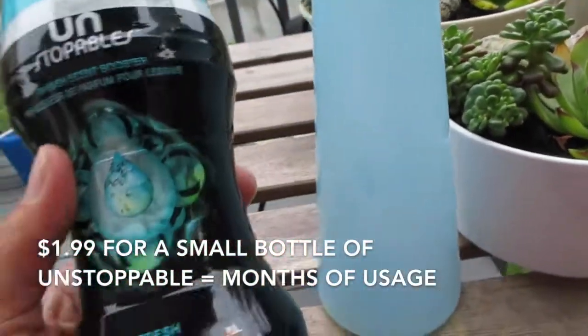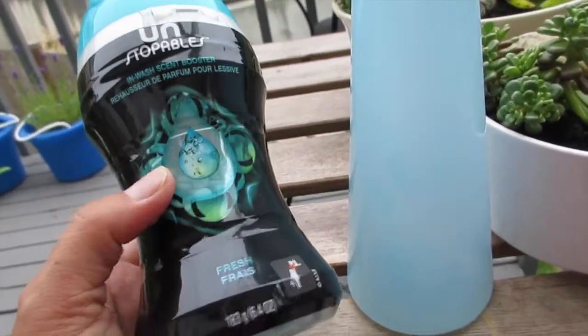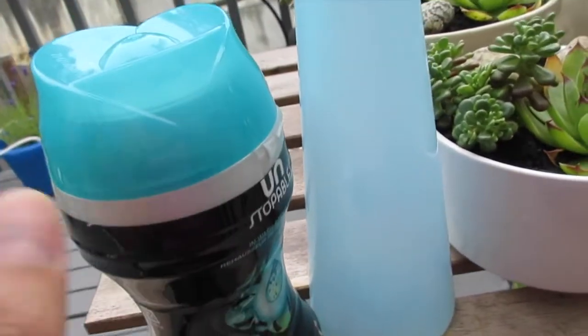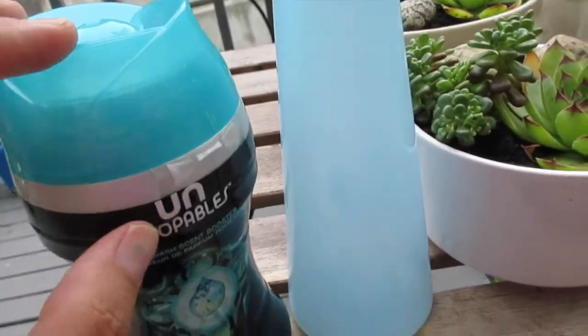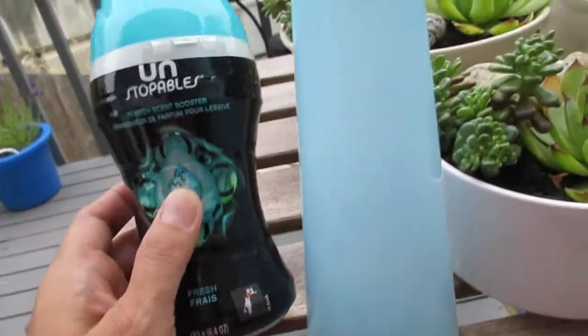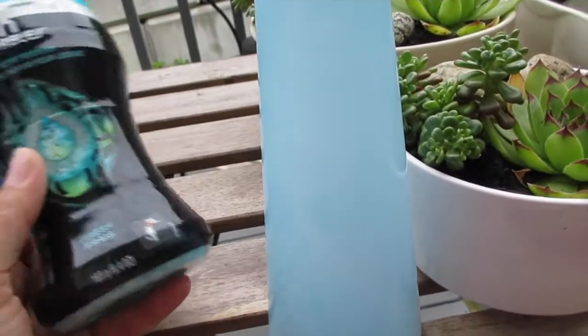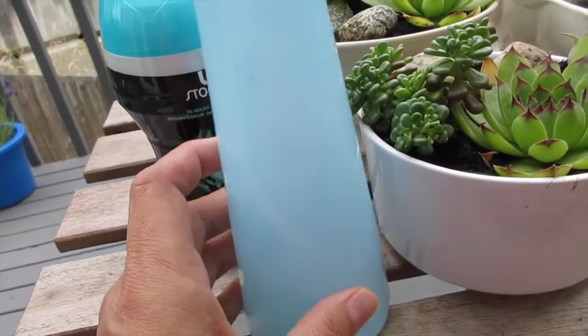This recipe uses the Downy Unstopables — this one is just the blue scent, which is the fresh variety. It comes in a couple of varieties and bigger sizes, but this one I only got at Target for like $1.99, so I figured why not give it a try, right?